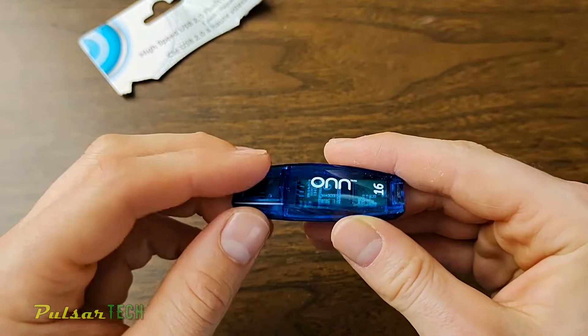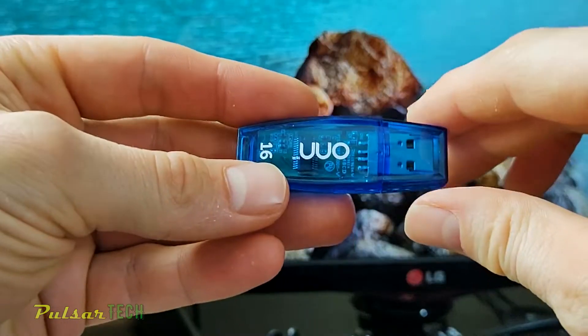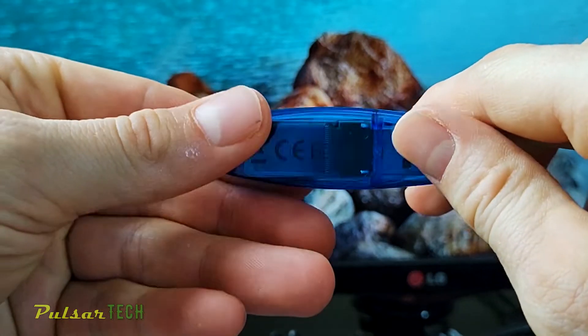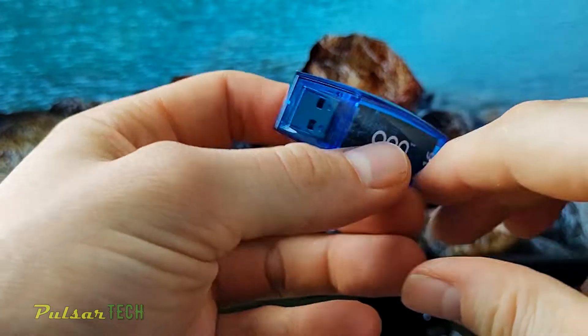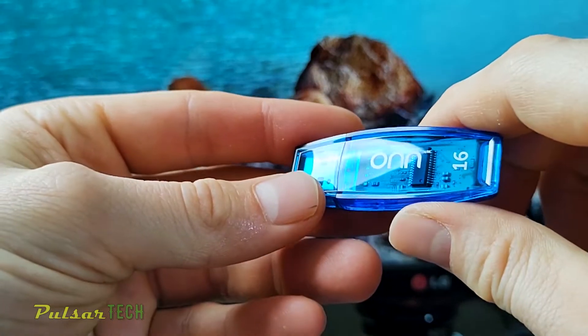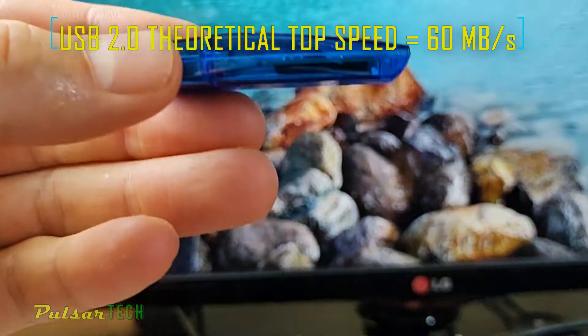It's really handy if you don't need high speed but just want to record something and leave it there for a while without having to rewrite it very often. The capacity of each stick is 16 gigabytes, so this is still quite a lot of storage. As you'd expect, USB 2.0 is not going to be very fast, so don't expect lightning fast speeds.